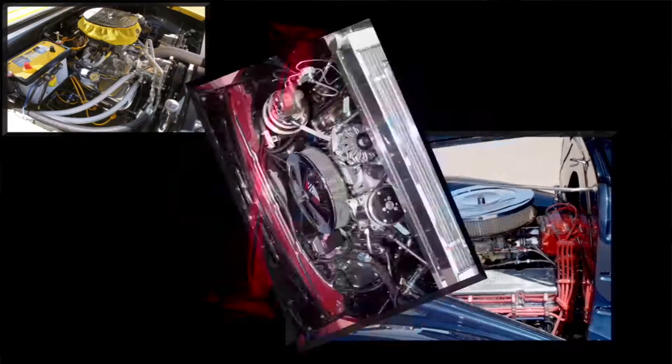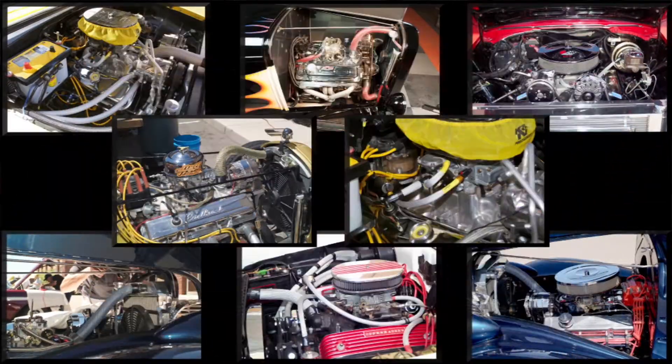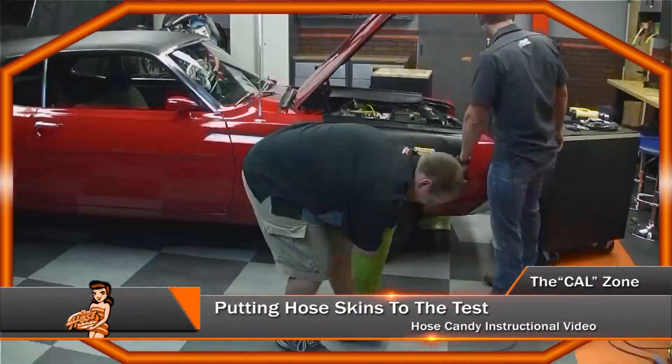Hi, I'm John Petty from Hose Candy and I'm going to show you how to build your own jaw-dropping custom hoses using Hose Candy's new hot rod kit. It's quick, easy, and we'll be sure to have some fun while doing it.